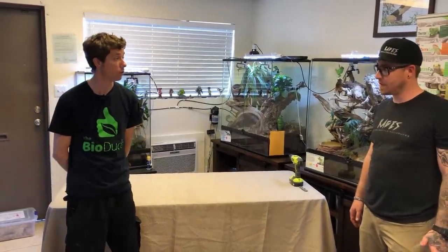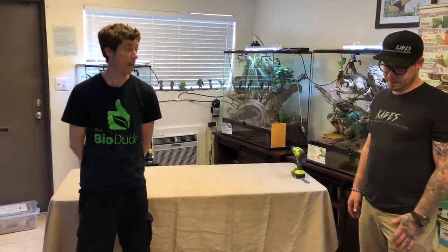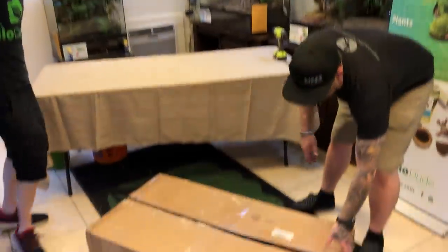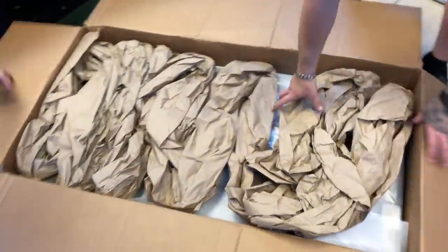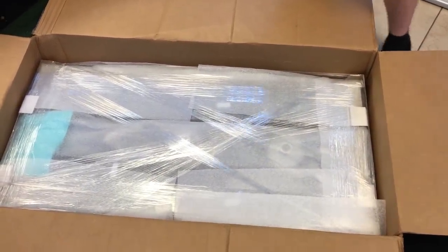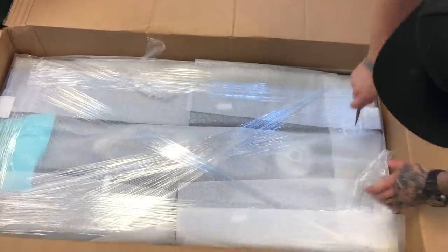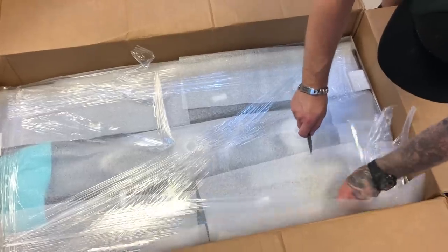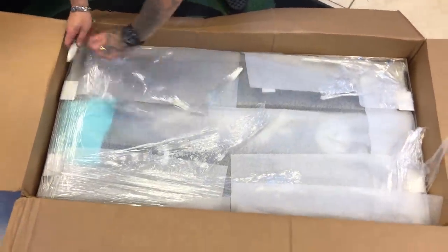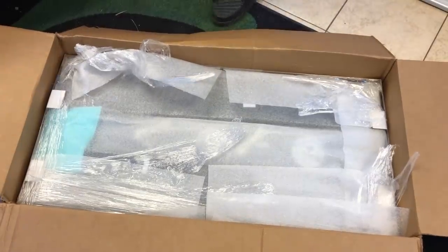This size enclosure is 4 feet by 2 feet by 2 feet. What we're going to do today is show you how the box is packaged, what you can expect when you order a cage from TheBioDude.com, and how to actually put it together so you guys can see how easy it is. Your package is going to come just like this — packaging paper, all recycled paper. It comes in foam and saran wrap. Be very careful cutting through — we don't want you to cut into the enclosure or any of the fixtures, because there's electronics, cords, material in there. It's packaged really well; we use corner protectors everywhere.